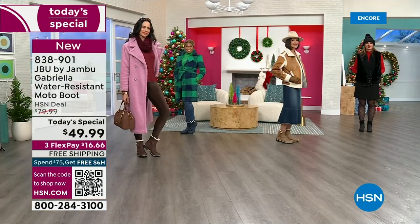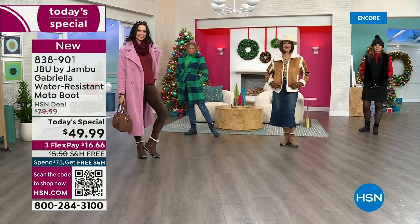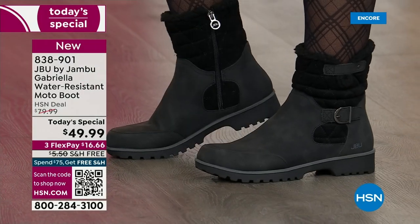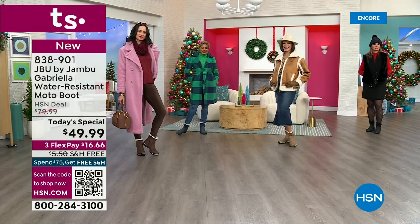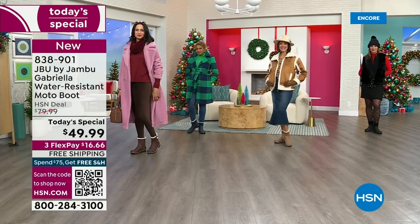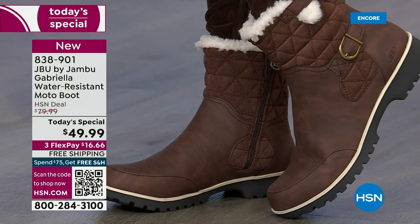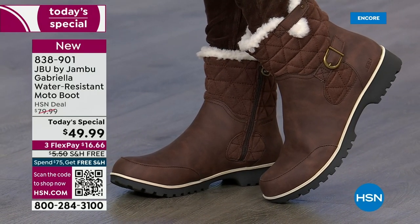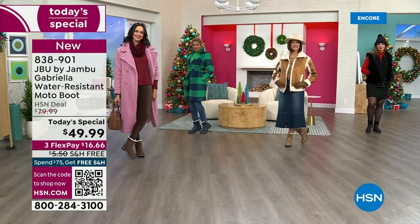Even if you live in Southern California or Florida and the warm states, don't fear — these are boots for everywhere and everybody. Now let's show them the water resistance and talk about how this is different than other boots, because a lot of boots you wouldn't dare wear out in the rain or the snow.